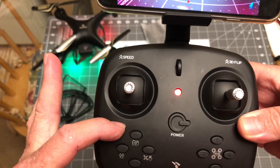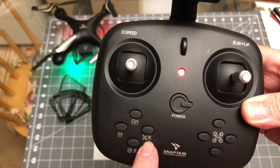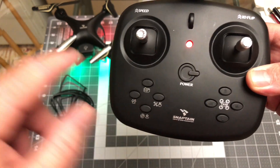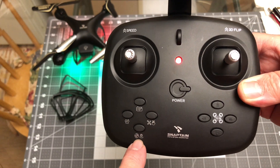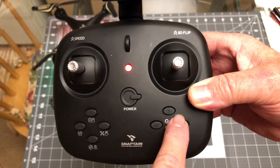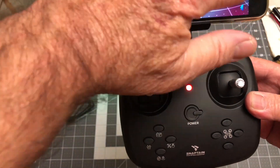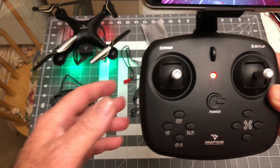You've got buttons for photo and video, take off and land. It has this little spin maneuver where it does a 360 thing — a real fast yaw. And then it's got headless mode and a one key return. The trim buttons are over here; over here is the 3D flips, and over here is the rate buttons. So if you wanted to fly it with the phone, you could — you could not even use the transmitter.